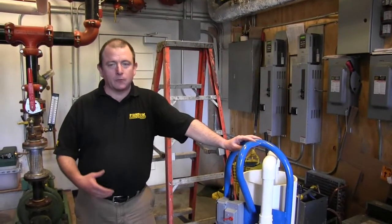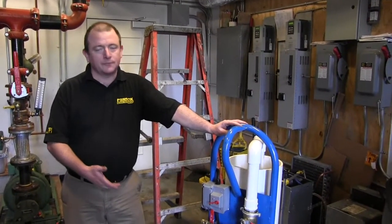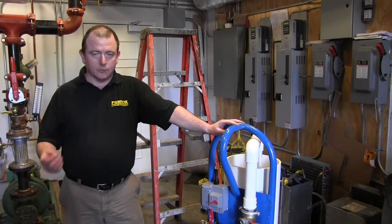Instead of getting our cleaner in there and letting it run for a couple of days, you can hook this machine up and you can run it for a couple of hours and get a really good clean.